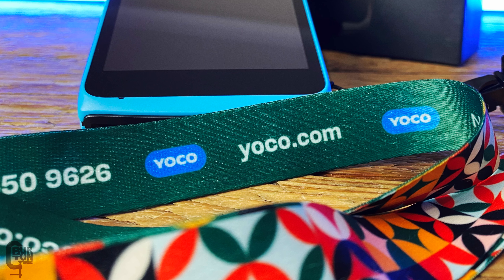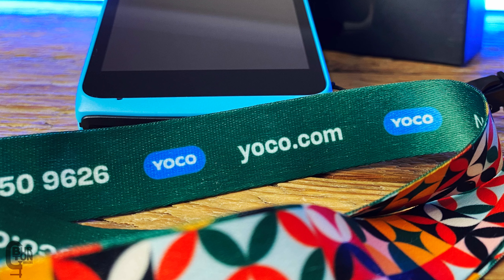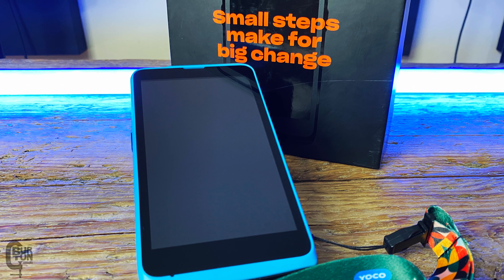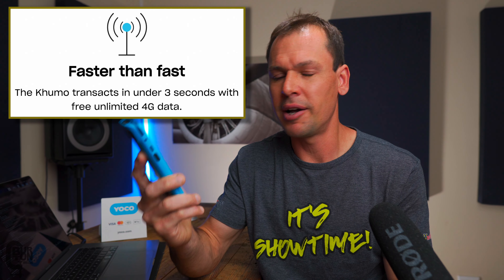Full disclosure: I am not affiliated with Yoku in any way. I paid 499 rand for this device — I bought it on the Yoku website — and I believe they vary from 500 to 800 rand depending on whether you get it on promotion or not. This is the Yoku Kumo, and the website says it processes payments within about three seconds.